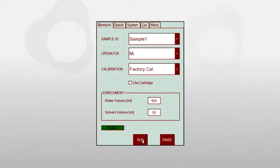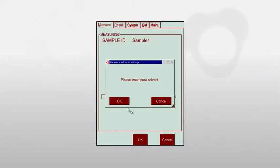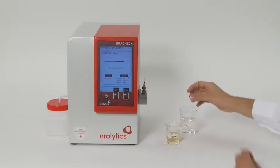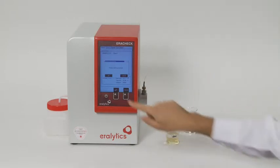To measure the total oil and grease concentration, select factory calibration or your own customized calibration and press Run. First you will be asked to insert pure solvent. Please make sure to take the pure solvent from the same solvent batch as the one used for the actual extraction.